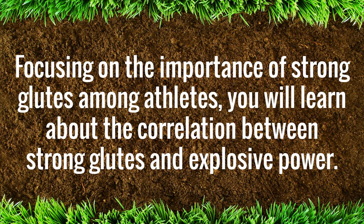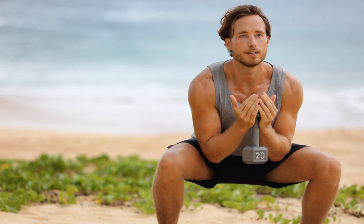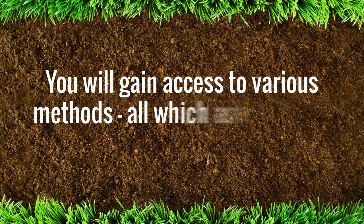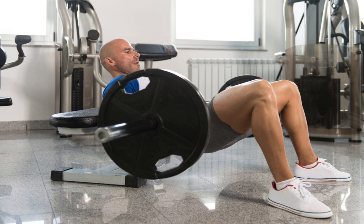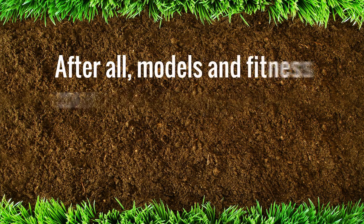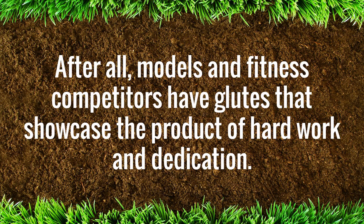Chapter 7, Building a Bigger, Stronger Booty, introduces the moment you have been waiting for. If you would like to achieve a more rounded, stronger booty, this is the chapter for you. You will gain access to various methods, all of which are proven to help you succeed. Ending this section with the number one exercise to help you achieve great glutes, you will be able to take immediate action. Chapter 8, Burn Fat and Sculpt Around Your Booty, lists the four key ingredients required to perfectly sculpt your glutes. Models and fitness competitors have glutes that showcase the product of hard work and dedication, and you will be given the type of advice that could alter your workout routine forever.